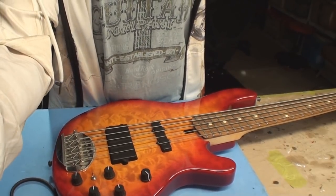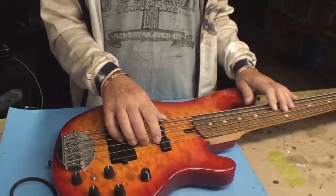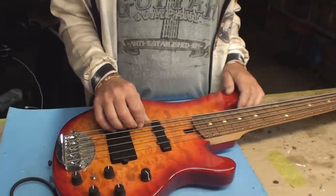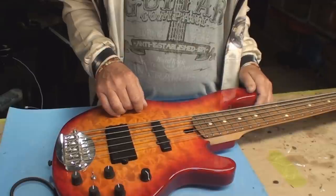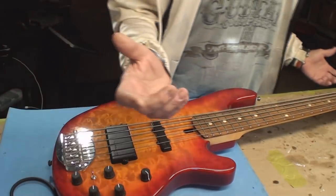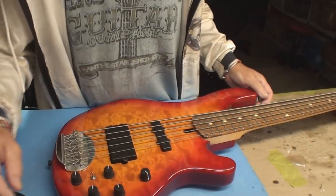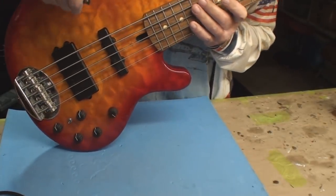You can play the last note. Let's see what the intonation's doing. It seems to be A-OK, so that's sort of that. I'm just going to check the neck straightness one more time, and turn off that guy. So why wasn't it playing very nice? Well, the strings weren't set quite right.